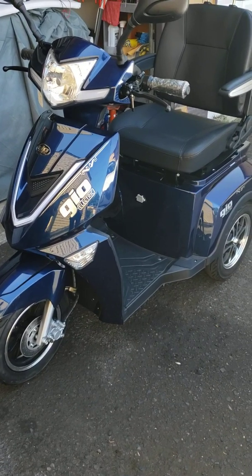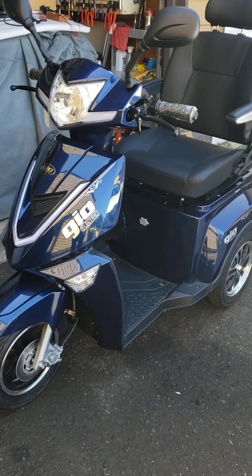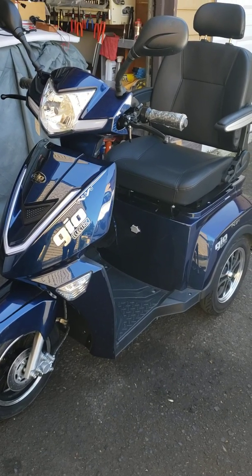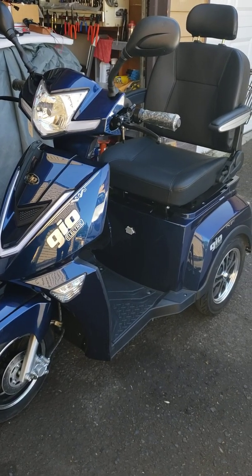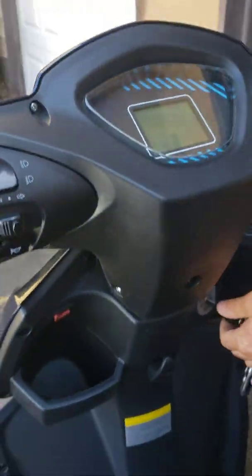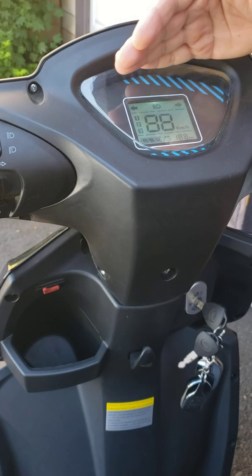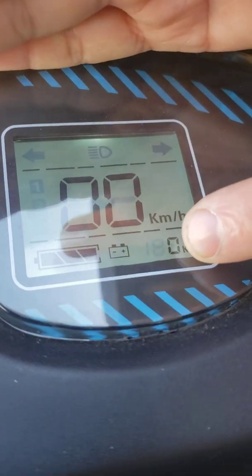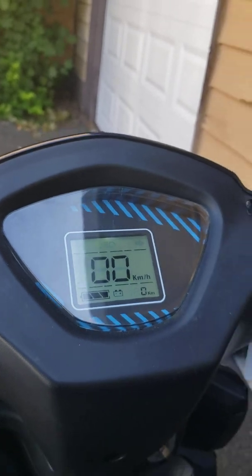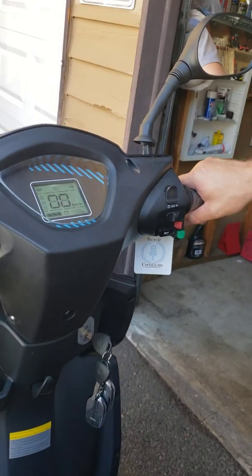Hello guys, so on today's video I want to show you how you can diagnose your mobility scooter if it's not moving. So if your battery is fully charged, you turn on the ignition, and you see on the battery display that it shows full battery, but you twist on the handle and the machine is not moving.